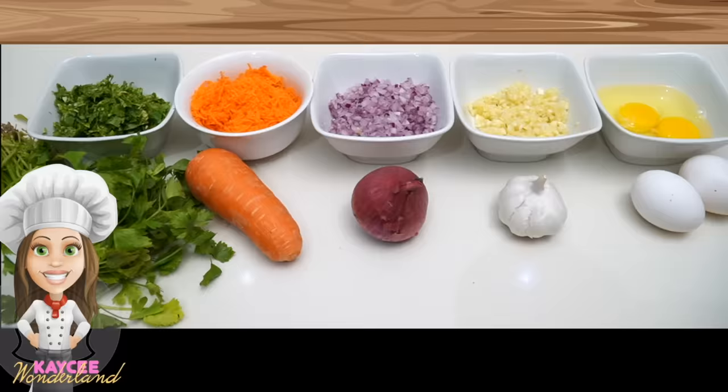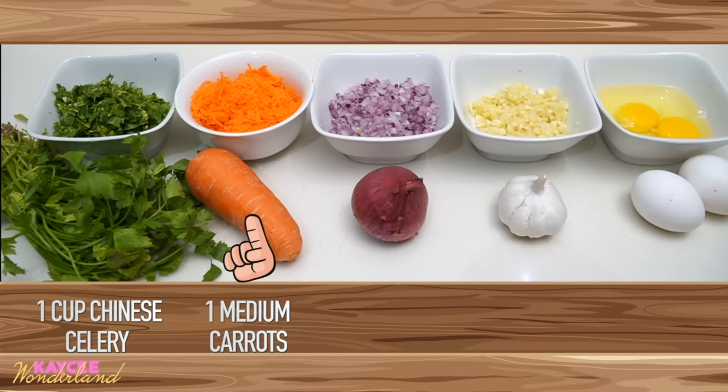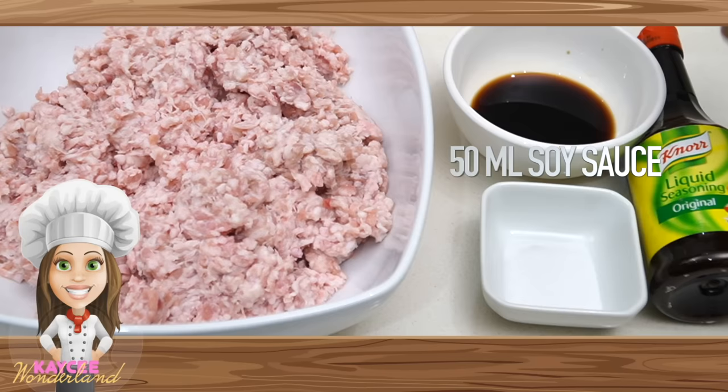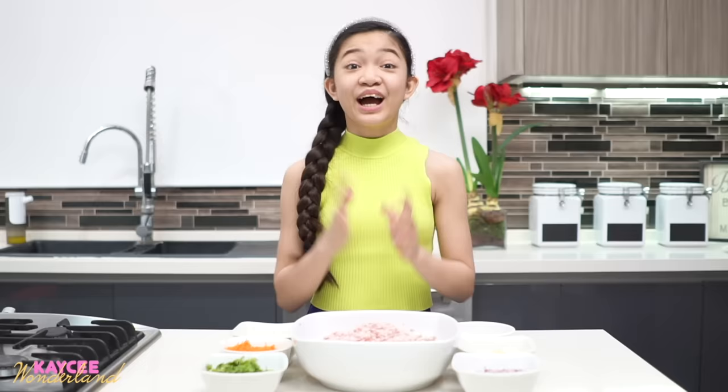Now that we have everything prepared, let's go chop everything up, and then we can start cooking. For reference: you need one cup of kichai or Chinese celery, a medium size carrot, onion and garlic — one whole bulb — and two eggs. You need one kilo of ground pork, 50 ml of soy sauce, and one half teaspoon of salt.